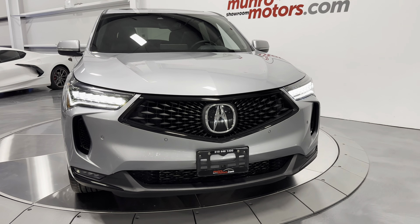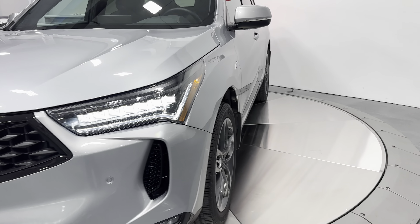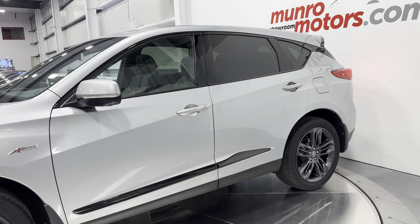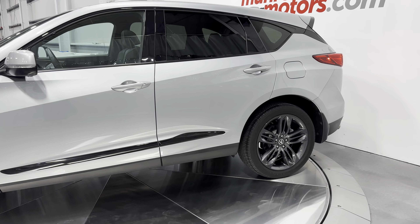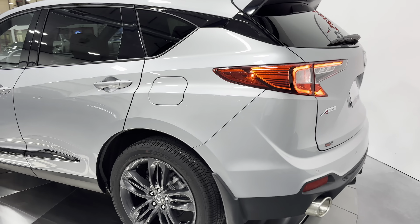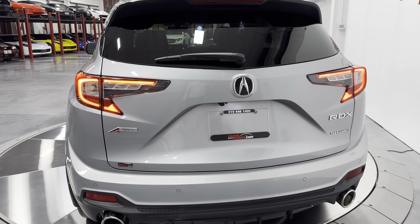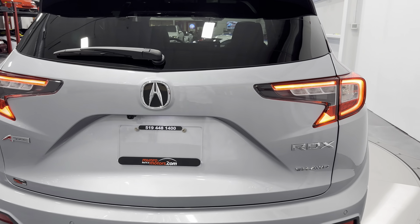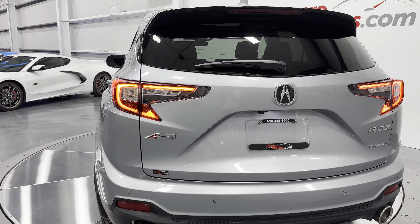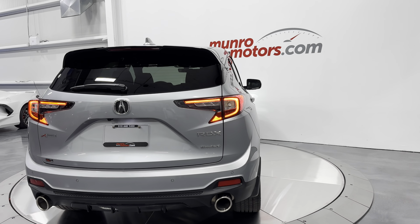Hopping out of the vehicle and closing the door, making our way to the front to show you those bright headlights. And look at that — really cool look to it. We've got the fog lights down below, though they're not on. Spinning the vehicle around to show you the taillights.